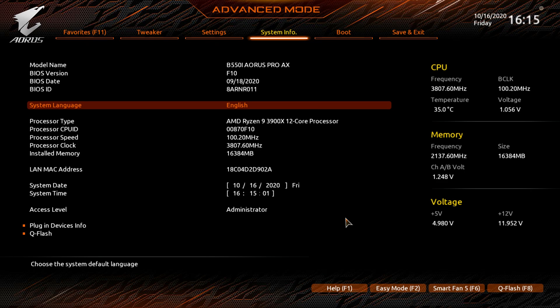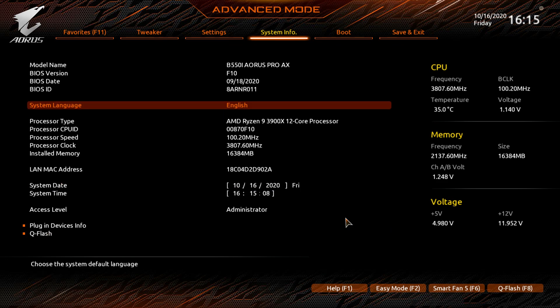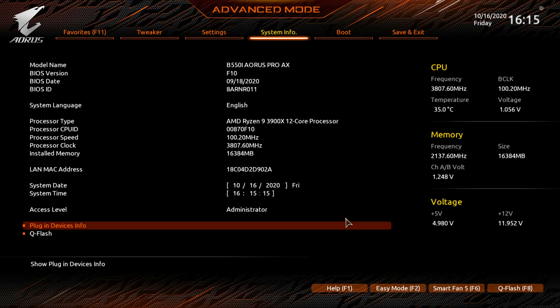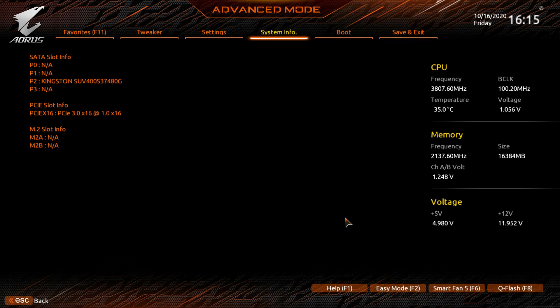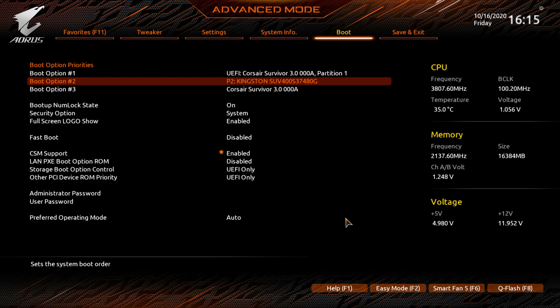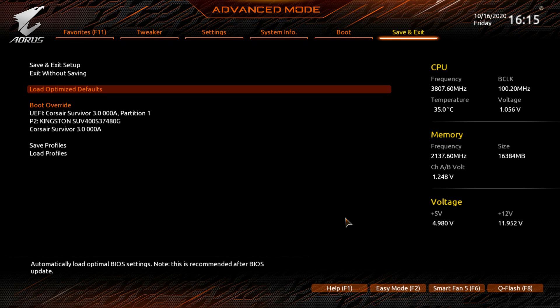System Info shows all your system details including processor, BIOS version, and BIOS date — useful for confirming you're on the latest version. Plug-in Devices Info lists all installed devices, same as the main screen. Q-Flash is also accessible here. Under the Boot menu, you have boot option priorities, boot on LAN, and where you set user and administrator passwords.